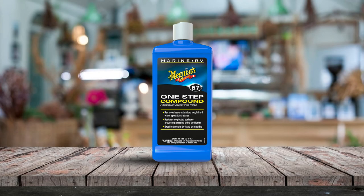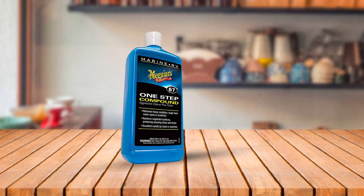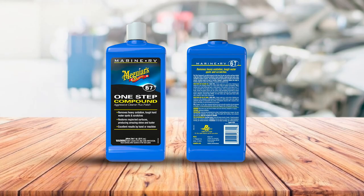This makes it easier to use and more convenient for those who want to spend less time cleaning. I loved that it removed heavy oxidation stains, water spots, and scratches from my boat's fiberglass and gel coat while leaving behind a nice glossy finish and restoring my boat's vibrant color in just one step. Despite using an aggressive compound, it is still safe for use on fiberglass and other surfaces.